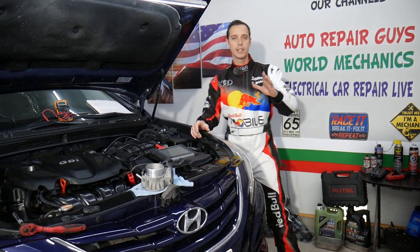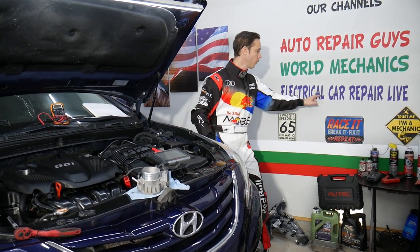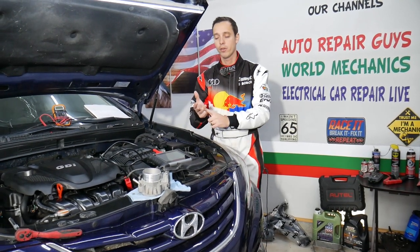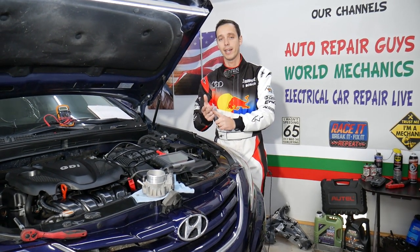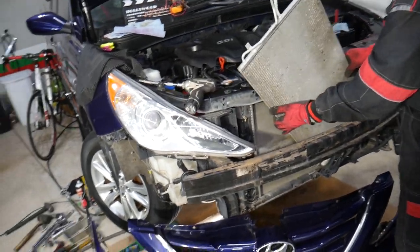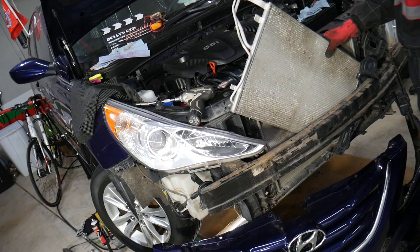If you have a Hyundai, check out our second channel called Electrical Car Repair Life — we share helpful information about diagnostics, engine codes, and things like that there as well.